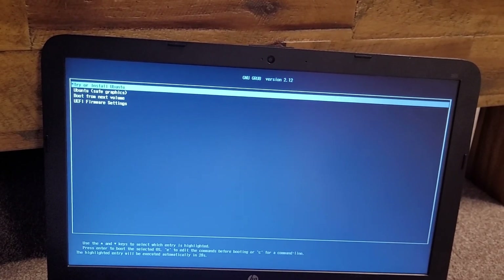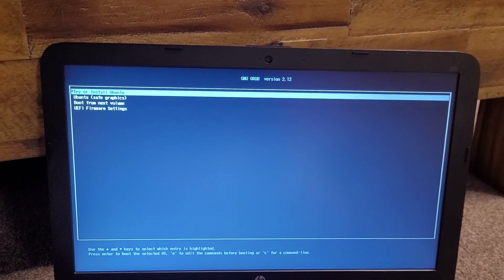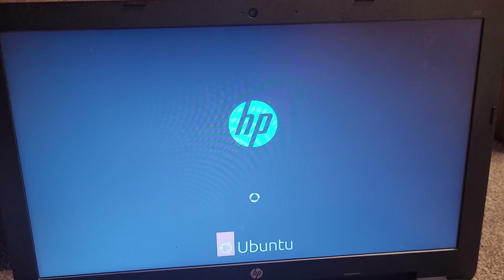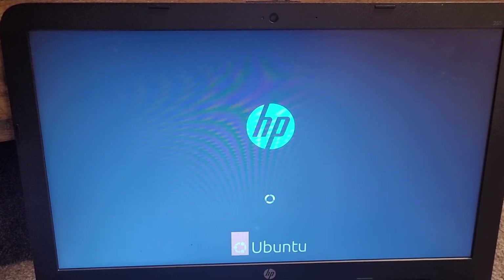And here we go — we're in GNU GRUB. Let's press try or install Ubuntu. And eventually it will load up, I hope. There we go. It seems to be taking a while to actually get to the setup screen, so I'll be right back.